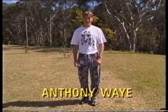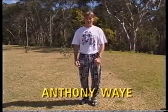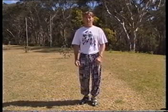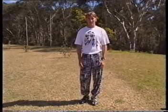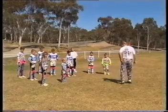The first thing we're going to do today is stretching of our muscles and our body parts. It's most important to stretch your muscles before your race as it warms the muscles up and stretches them and gets them ready for the race. Now the first part we'll stretch today is our hamstrings on the back of our legs here.